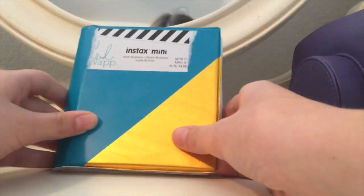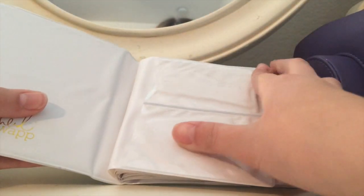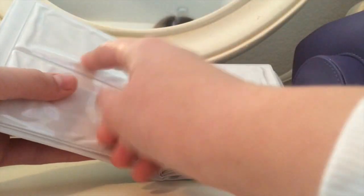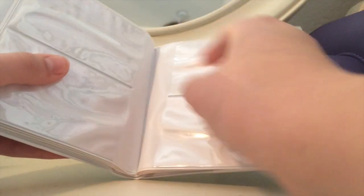Now it's time for displaying or keeping your pictures safe. You can buy an Instax mini album — I actually bought this one at Michael's and it was pretty cheap. There are, I believe, 10 pages, and for each page you can store two photos. So you have a lot of room to go ahead and start storing your pictures.